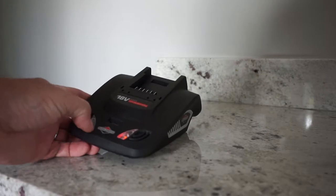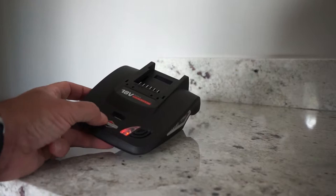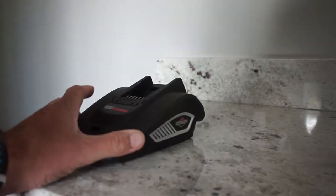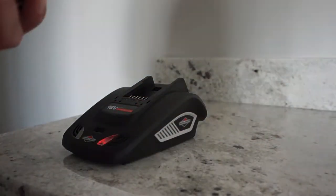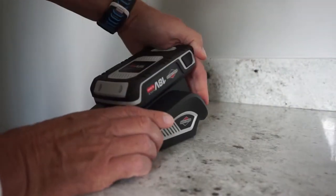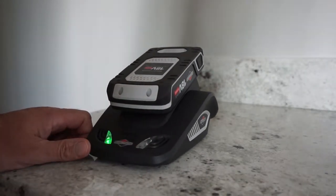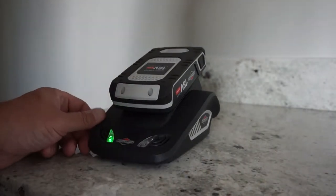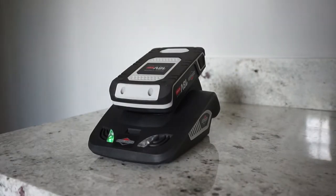I've just plugged the base station in, the little lights have come on. There's a little USB port at the front — useful if you want to charge your phone up. Let's slide the battery in — relatively straightforward. Slide it in with a click and the green light starts to flash so you know it's charging. While that charges up to 100%, even though it came with 70-odd percent, let's get back outside and start building the trimmer itself.